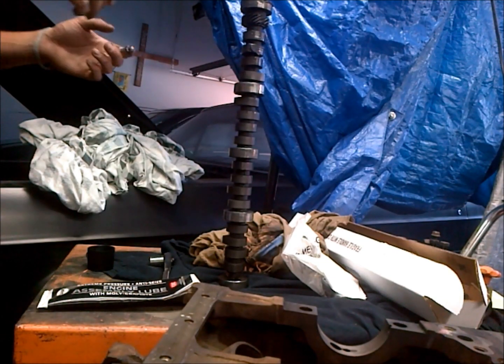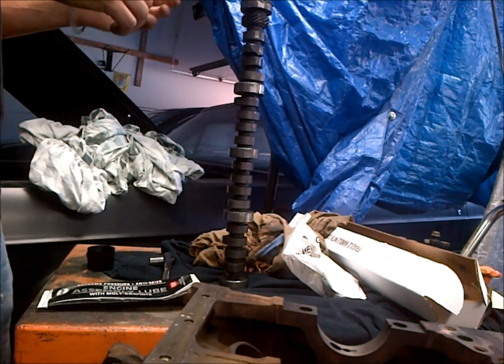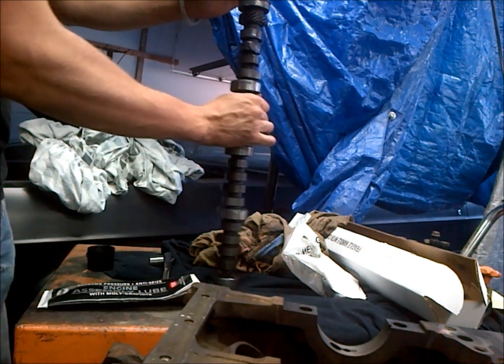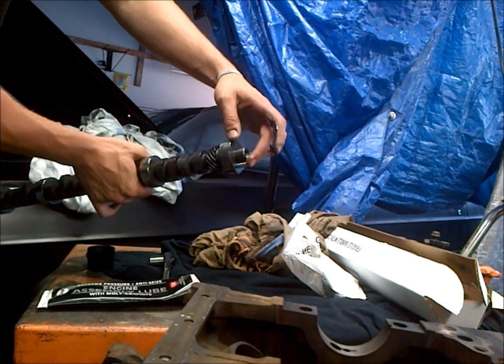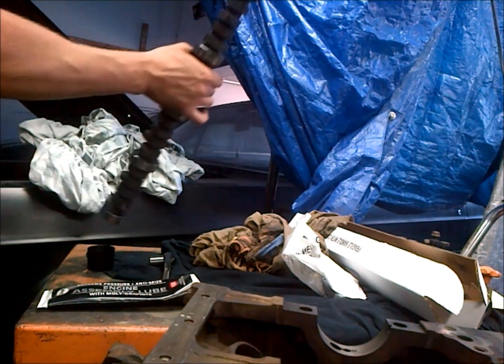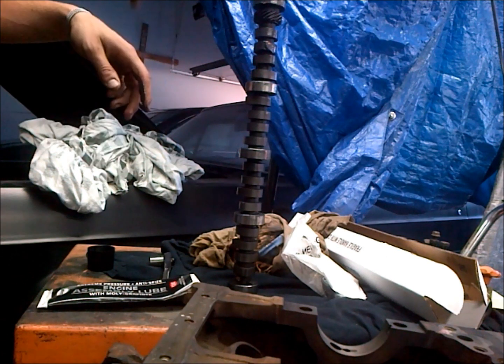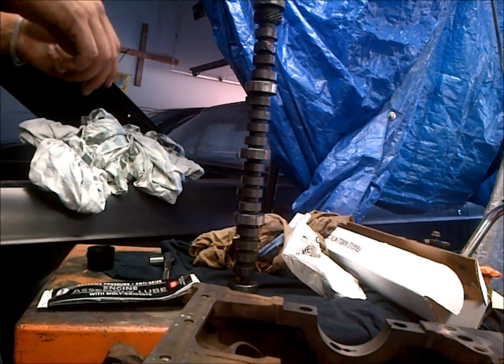We're preparing to install our camshaft, and you want to make sure your camshaft pin up here on the top is already installed. You want to make sure you have the right one in there — usually cams come with a few of them, but I needed this length because that's what came out of the motor originally.